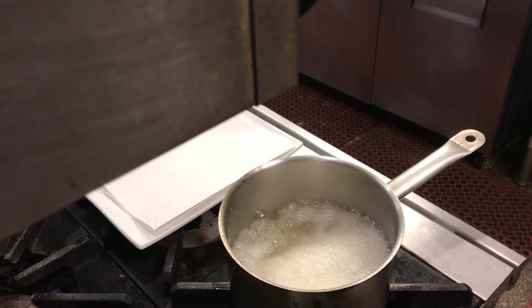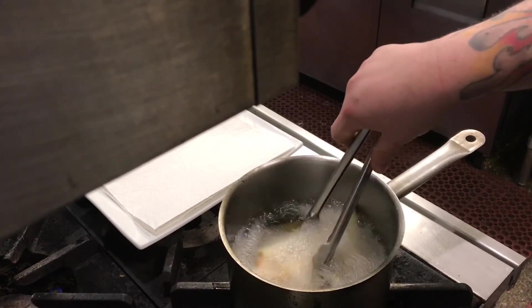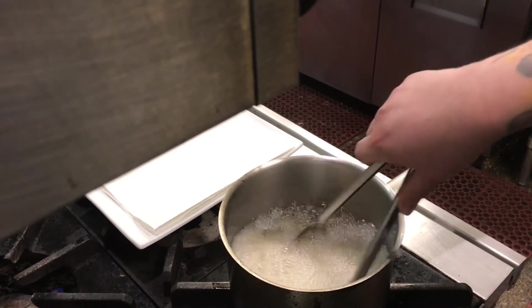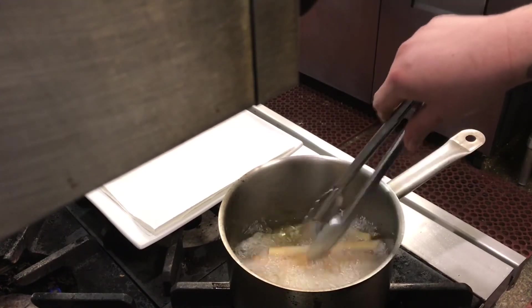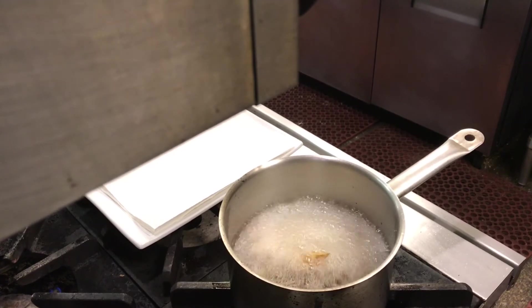We're gonna give these a couple of minutes. They will have a little bit of color on them when they're done but they won't be golden brown yet, and then we're gonna let them cool down to room temperature.